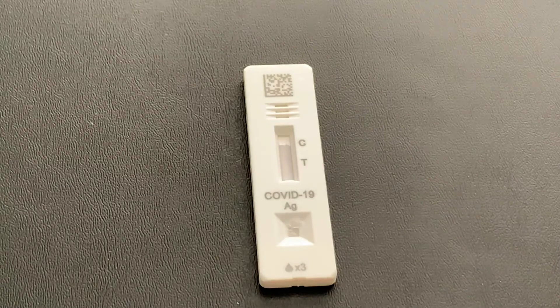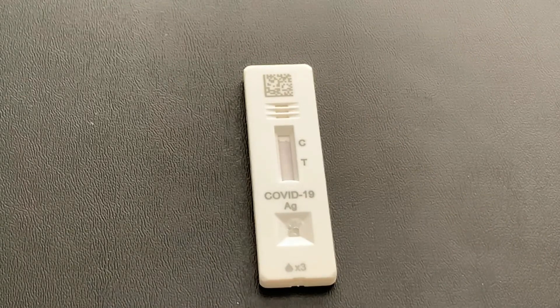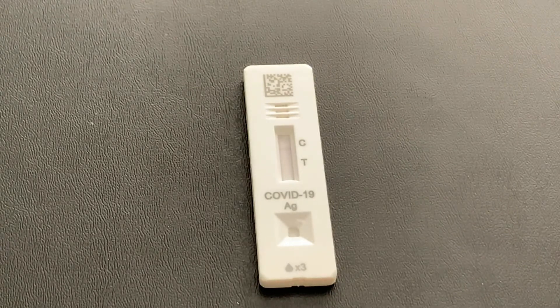Once you're done with that, set a timer for 10 minutes. Make sure you don't look at the results until at least 10 minutes, although the instructions say do not read after 15 minutes. So your most accurate test result is going to come at that 10-minute mark.